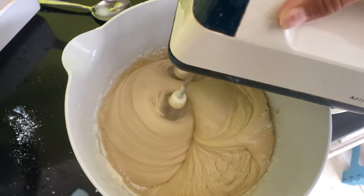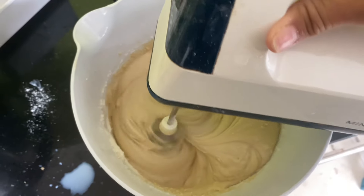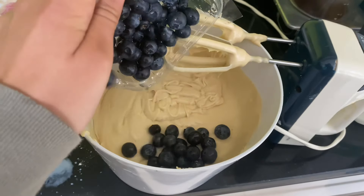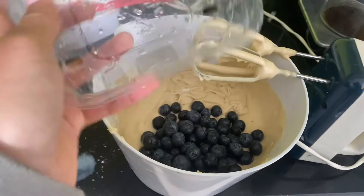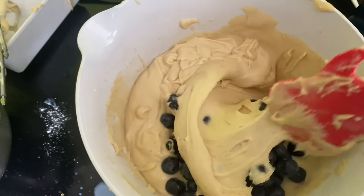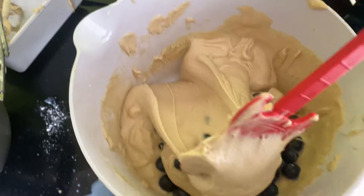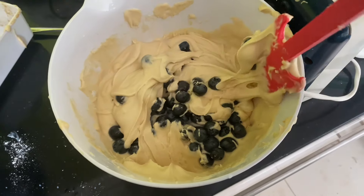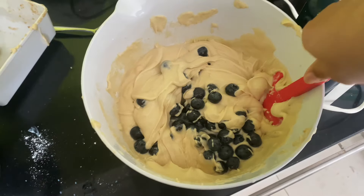This is it all combined in — beautiful! Time for the blueberries, and in my opinion the more the better, so we're just going to fold these in now. We have to be careful not to mash them up so that our batter turns purple.